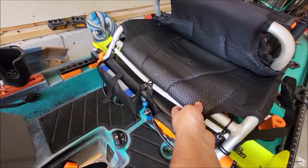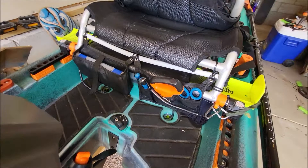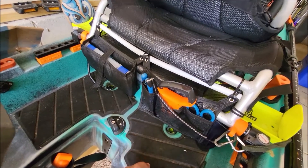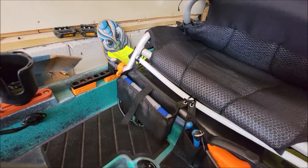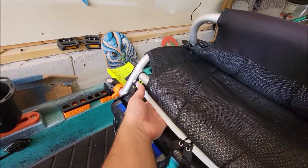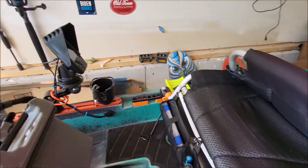Under the seat, since I raised it, I added this little piece of half-inch PVC and ran it across. It dips down a little bit in the middle but there's really no avoiding that. I have this pouch on here with pliers, cutters, and a scale, and then another pouch next to it with some terminal tackle — pretty handy.